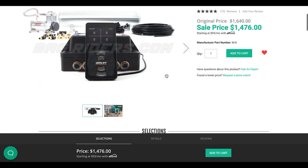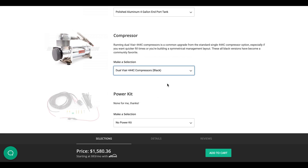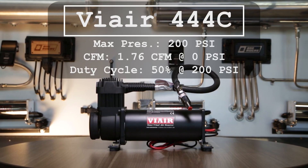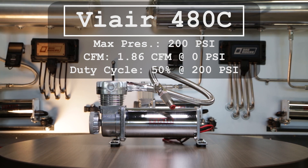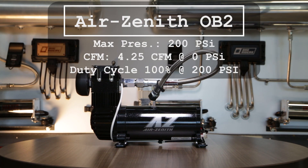The compressors we sell at BagRiders come in a few different sizes and finishes. The ones I have displayed here happen to be all the ones in our full kit or management kit options. Starting here, this is the Viar 444C in a black finish. We have the Viar 480C in a chrome finish. And then we have the Air Zenith OB2 in a black finish.